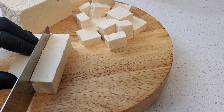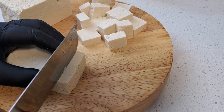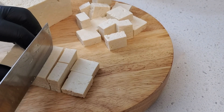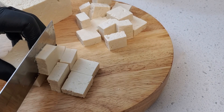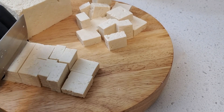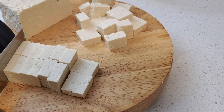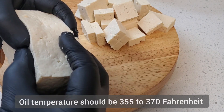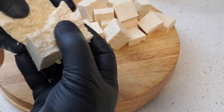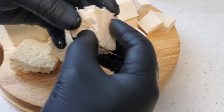Maintaining the correct oil temperature is crucial when frying tofu to achieve that perfect crispy texture. If the oil is too cold, the tofu absorbs excess oil, resulting in a greasy and soggy product. Conversely, if the oil is too hot, the tofu can burn on the outside while remaining uncooked on the inside. Ideally, the temperature should be between 355°F and 370°F to ensure a golden crispy exterior and a tender interior. Using a thermometer may help to achieve this.